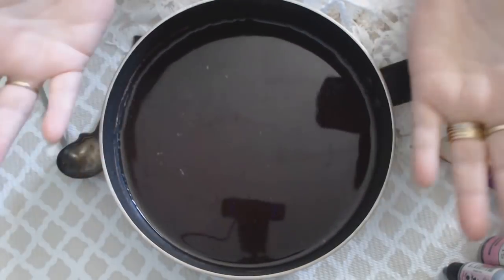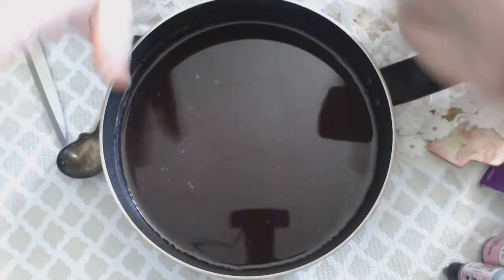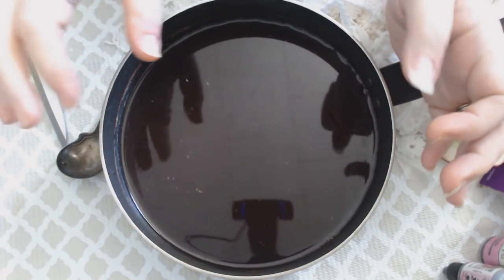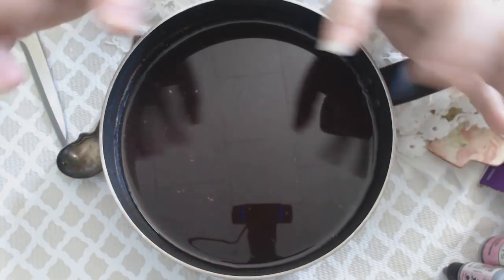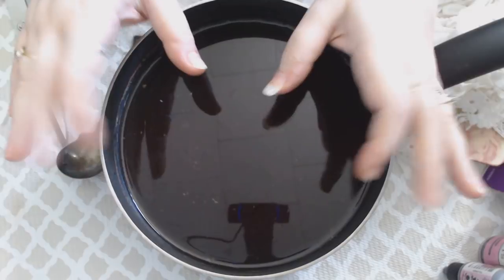What I put in with the water was two whole avocados — the yummy stuff was taken out to make guacamole, because that's what you do. I cleaned the skins out really well and saved the two pits, then threw the skins and the pits into the pot.